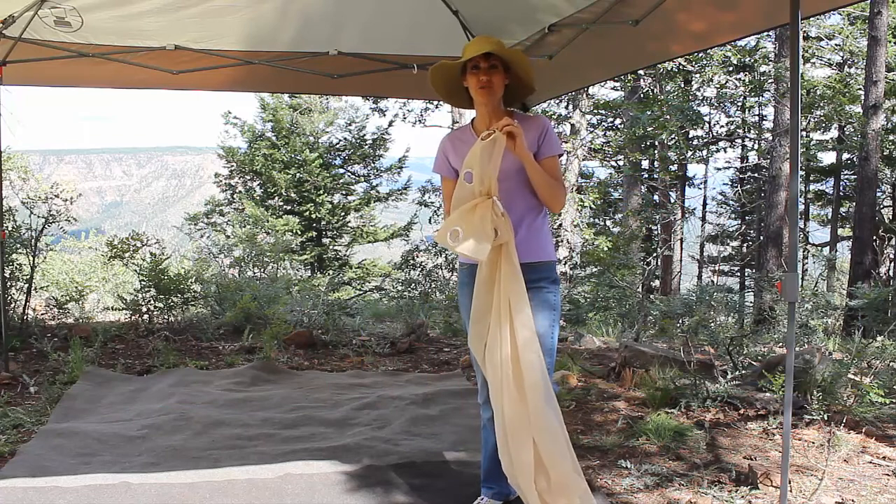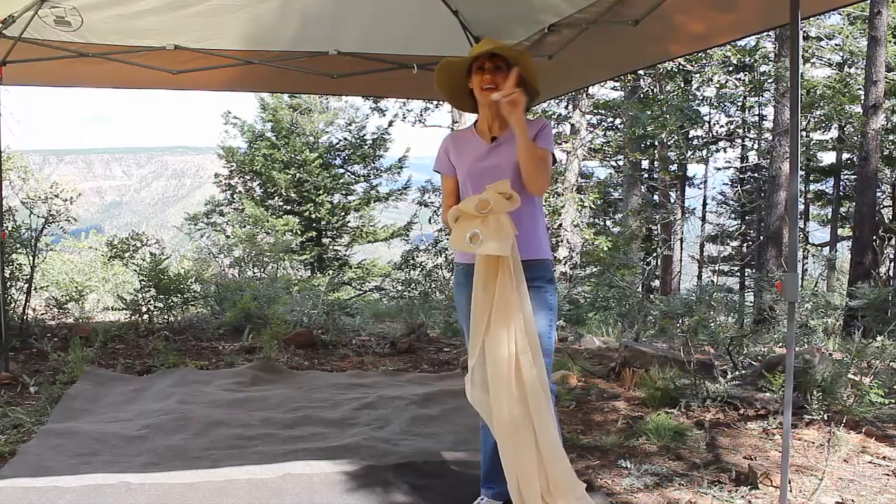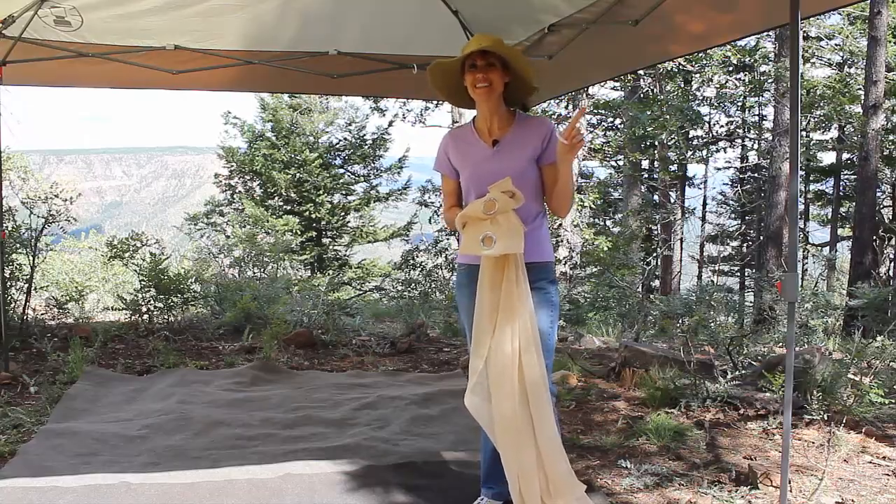These particular sheers have grommets, and it's really easy to take a shower curtain ring and go through the grommet and then attach to the structure that's already existing for our canopy.